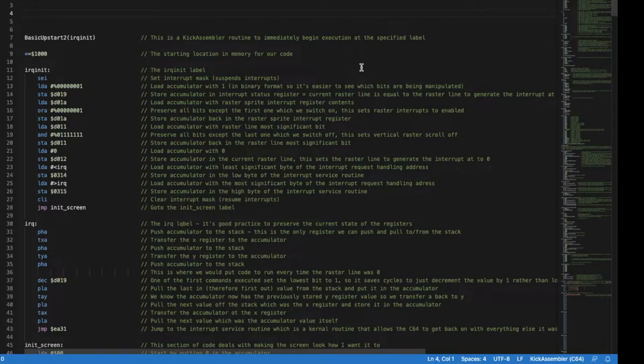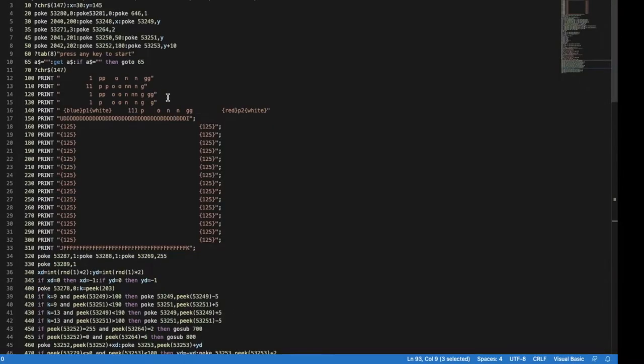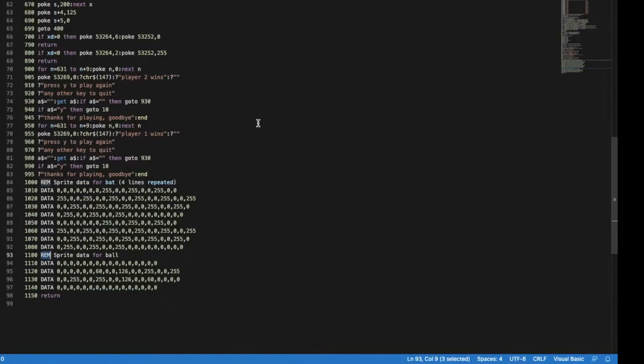It's interesting to note that the speed difference between BASIC and assembler — people only talk about the execution speed, which is probably the most important thing, certainly back in the days of the 80s. What I don't mention often is how quick it is to write in BASIC. You've got BASIC which is very quick to achieve what you want with a lot fewer lines of code. The original BASIC version, excluding three REM statements, is 95 lines of code to get that pong game.